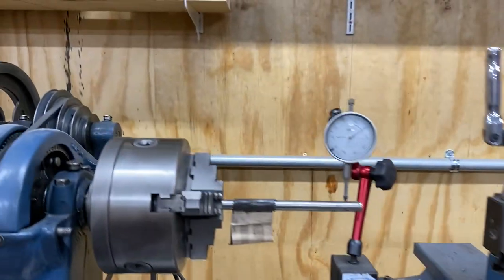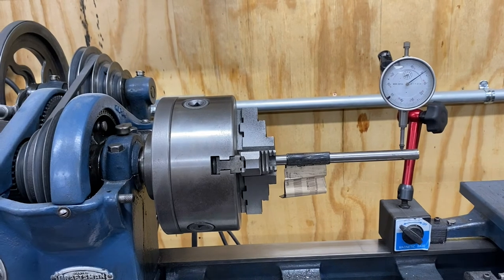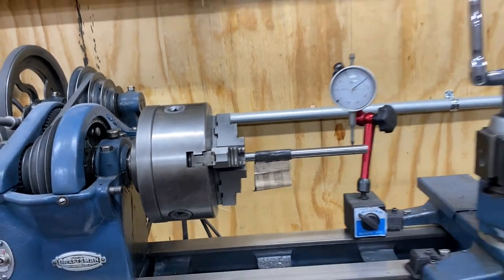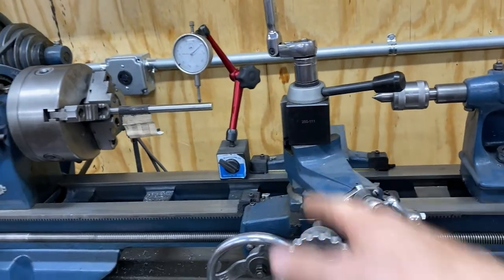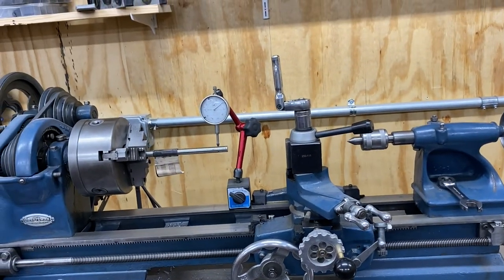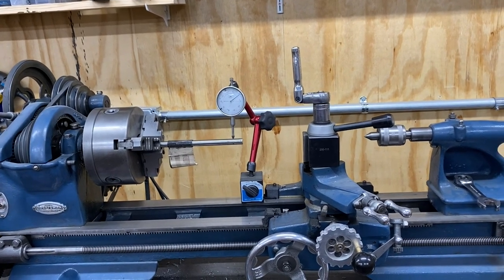It's got old Babbitt bearings. I've tried tightening them up, I've done various things. It might be able to improve a little bit more, but I still would like something with more rigidity. There's also issues with flexing at times, and the whole thing is just difficult to do things such as single point threading. So that's why I want to get something bigger.